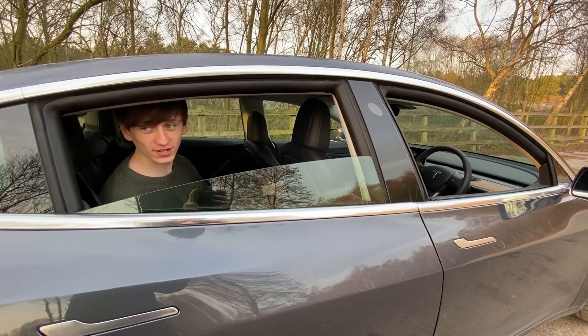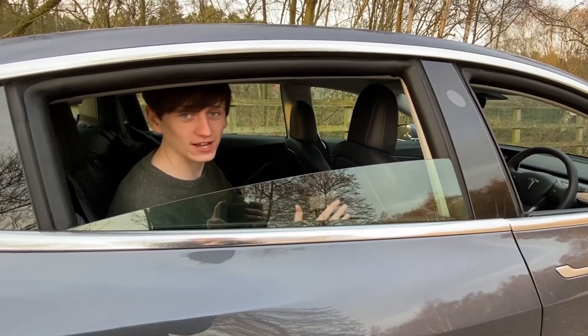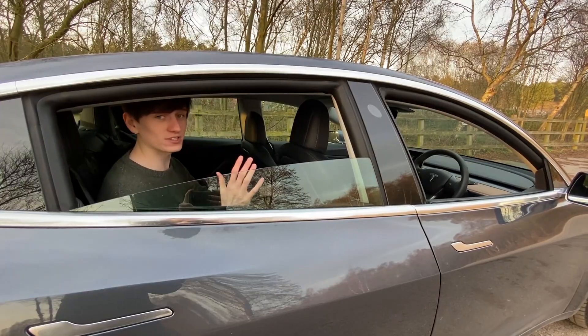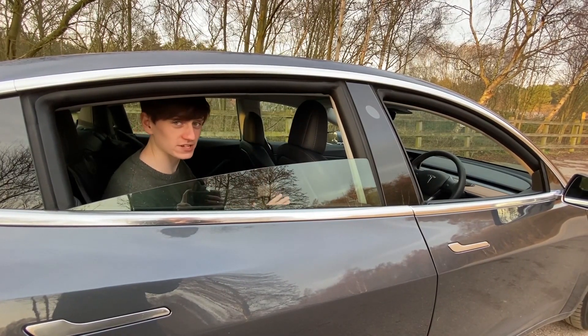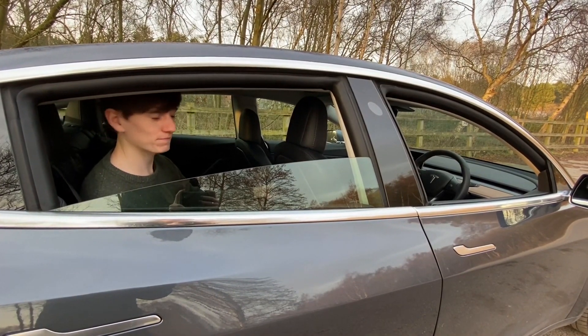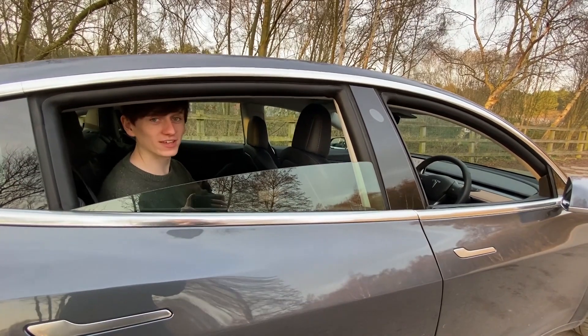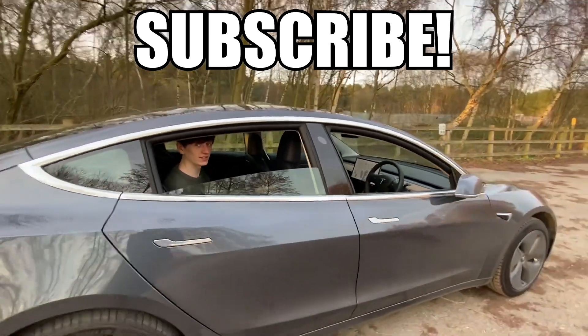So there we are. That's how summon works when you are in or near your car. I think it might be fun to do a 'will my Tesla run me over' kind of video at some point in the future. So if you want to see that, give some suggestions for some specific tests we could do in the comments down below. Make sure to subscribe to this channel. Also, if you're curious, if any door is open, summon will not work. Thanks for watching and I'll see you later.